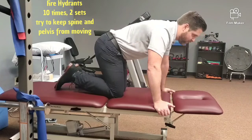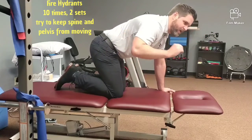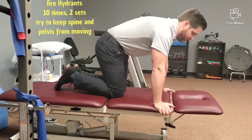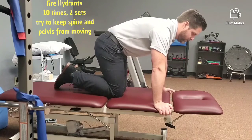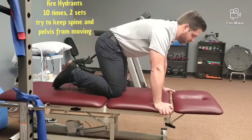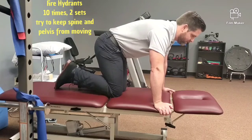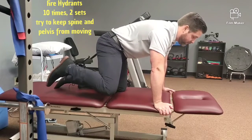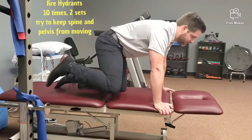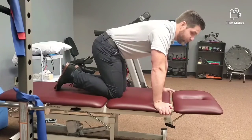The next one is what I call a fire hydrant. It's going to work your lateral hip. It's also moving your lower extremity while maintaining a neutral spine. Find neutral spine and try not to move too much as far as the back — you don't want the spine moving, and you don't want the pelvis going up and down. Do both sides.